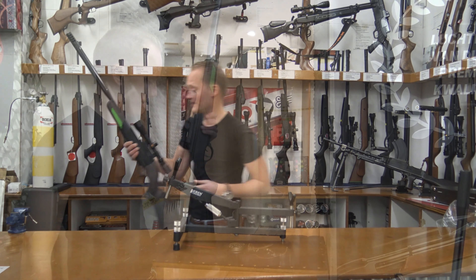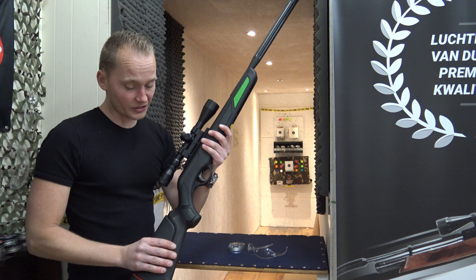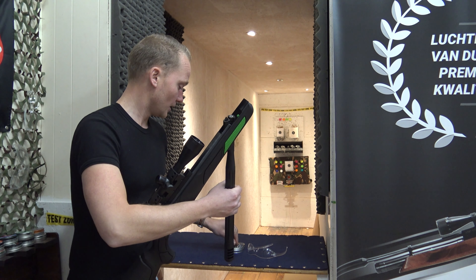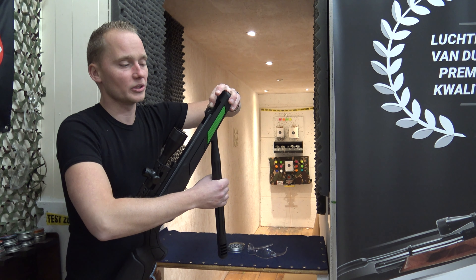Let's take it to the range and test it. To load this air rifle, simply put it on your hip like this and break it all the way through — it goes really smoothly. The pellets I'm using today are the H&N Barracuda, which is quite a heavy pellet but matches really well with this air rifle.